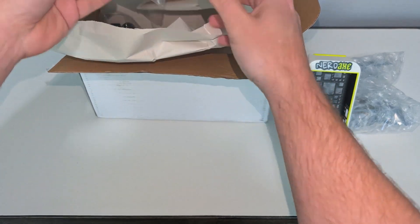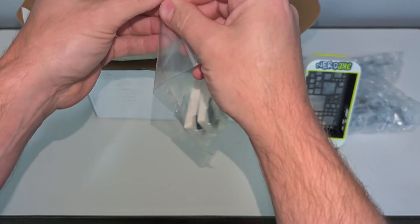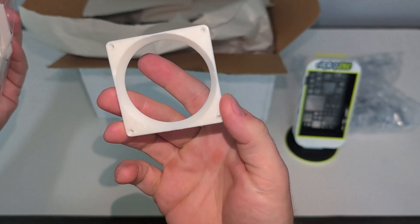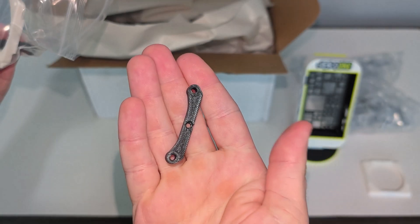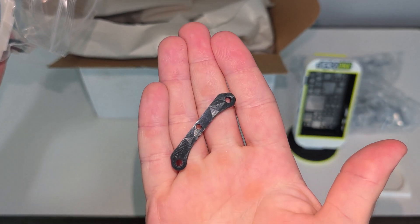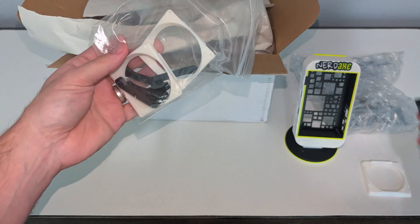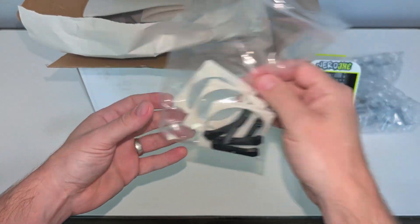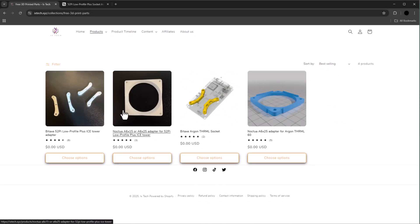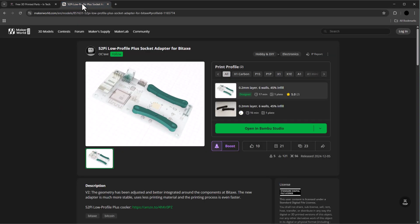When placing my order, I noticed they had freebies on their website — you just have to cover the cost of shipping. So if you're already placing an order and you need some of these things, it really makes sense to add them. These brackets I added were designed for the 52 Pi low-profile heat sink and fan so that you can overclock or add this to an existing Bitaxe model and get better cooling. They were originally designed by OC Axe — you can find the links for all of this in the description below.